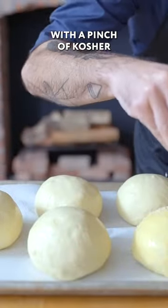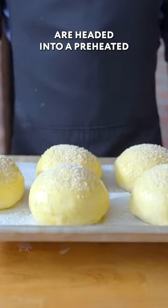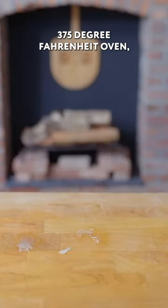Brush these guys down with a whole egg that's been beaten together with a pinch of kosher salt and sesame seeds. These are headed into a preheated 375 degree Fahrenheit oven.